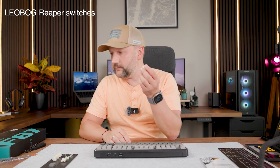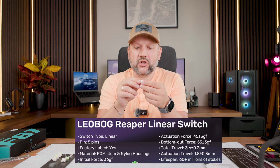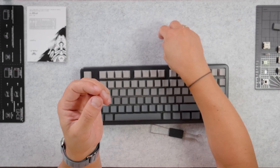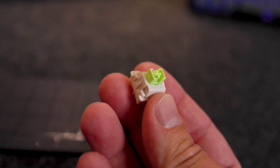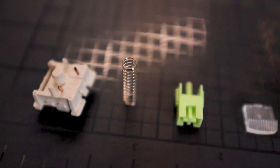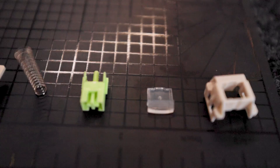We have pretty nice Leobock Reaper switches. You can check the parameters on screen. This is a linear five-pin mechanical switch, pre-lubricated from the factory, with an RGB diffuser — which is very important — and I will show you the structure of the switch up close so you can see the spring, stem, and upper and lower housing.